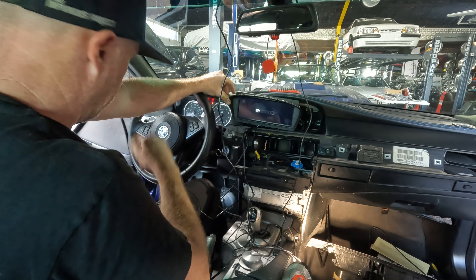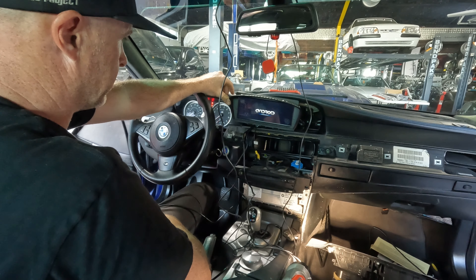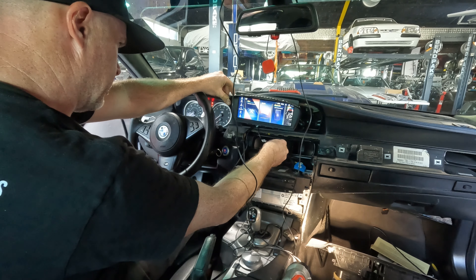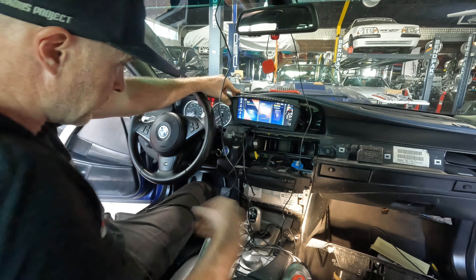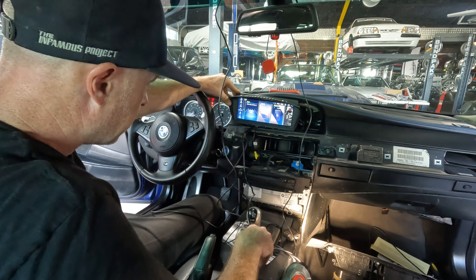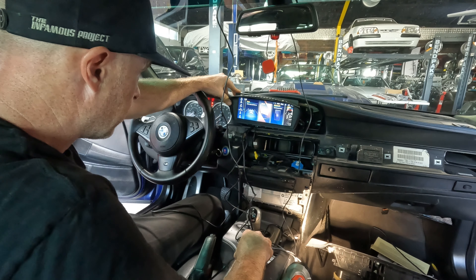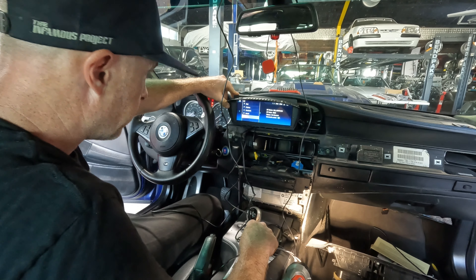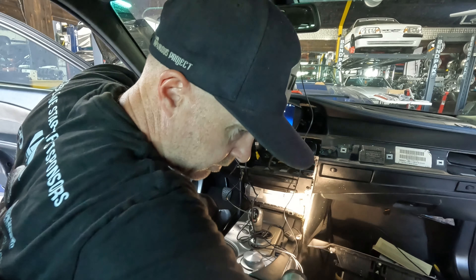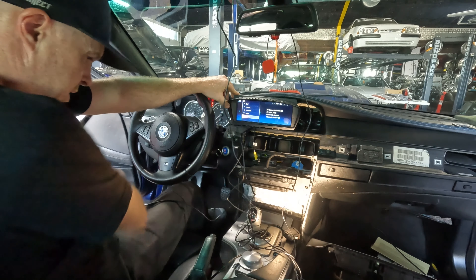Look at that! That's a trick. Let's try - love to know where my phone is now.